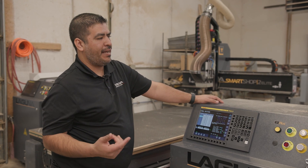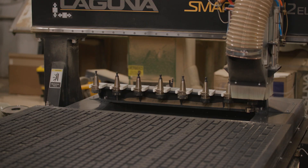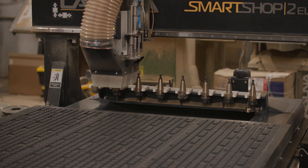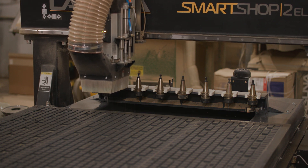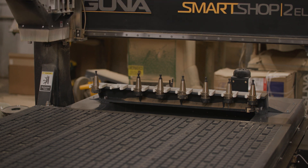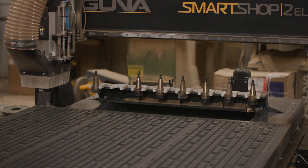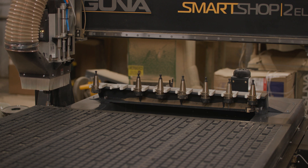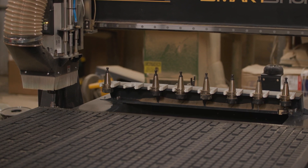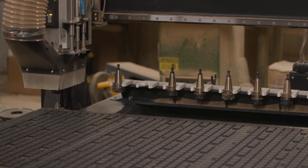Right now we're going to pick up tool number two and do a touch-off. You'll notice it goes down slow and actually touches off three times — every time it touches off after the first, it's calibrating itself to make sure there's no error in the tool sensor or that the bit is loose.